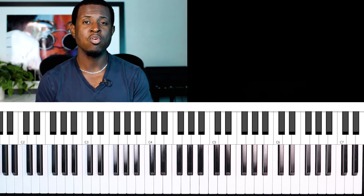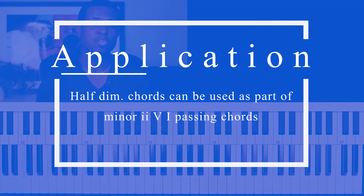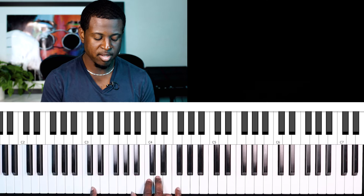Another way I like to use half diminished seventh chords is as a passing chord going to a minor chord. However, it's a little bit different from what you've seen me use prior, in that it's part of a minor two-five-one progression. In Amazing Grace, we're going to D minor.